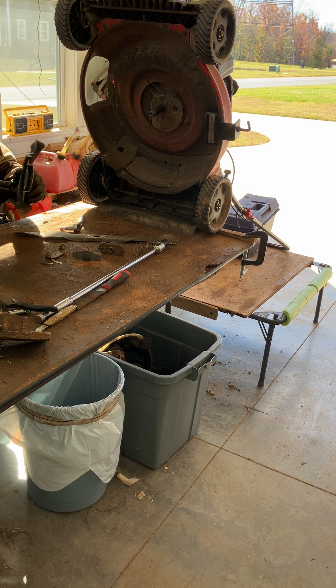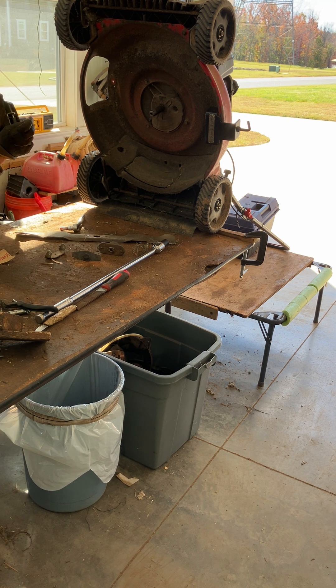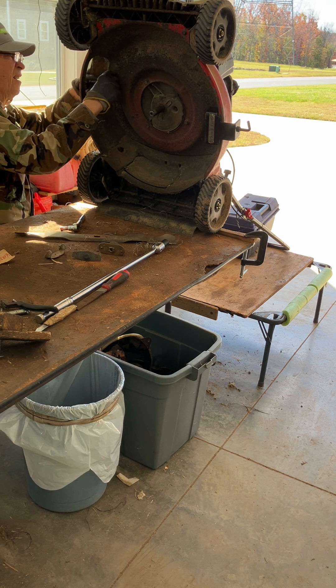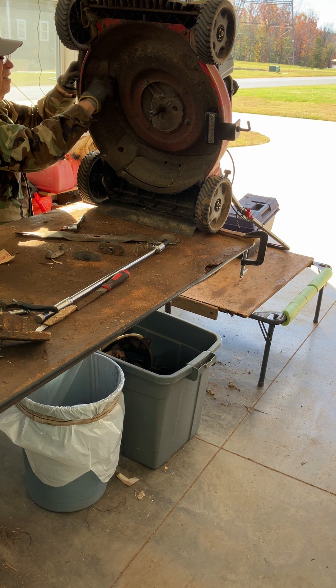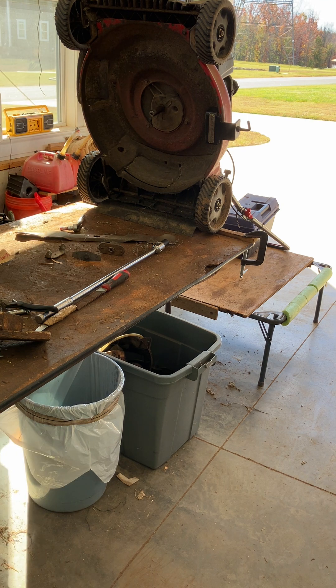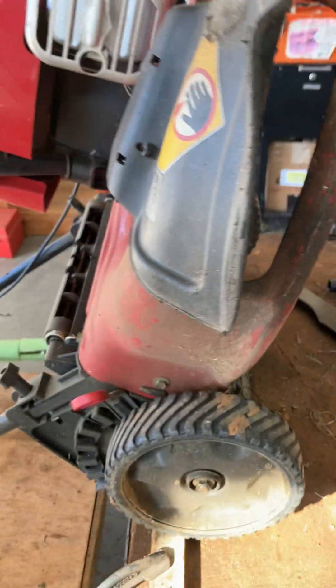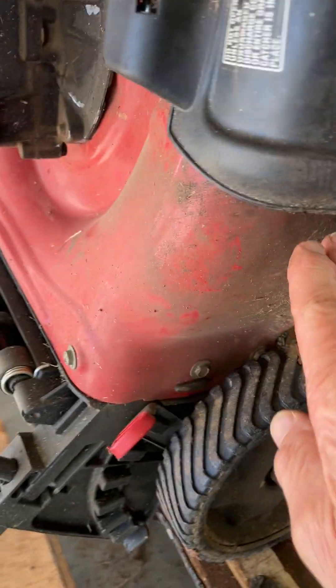I marked it so it must be pretty bad. Yeah, that's what I was afraid of. This is the mulch plate. Here's the mulch plate, and if I cinch this down, it's really a discharge chute that's unsafe because this gap is a little big. I'm afraid stuff would come back on the user.